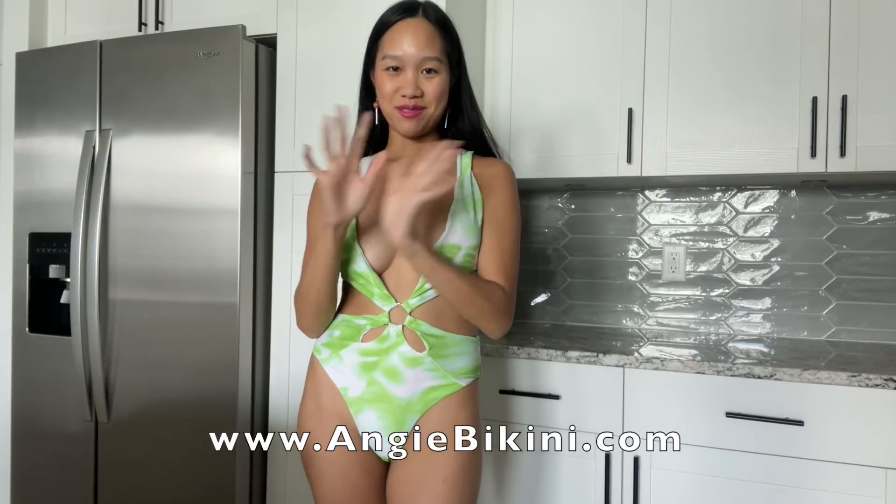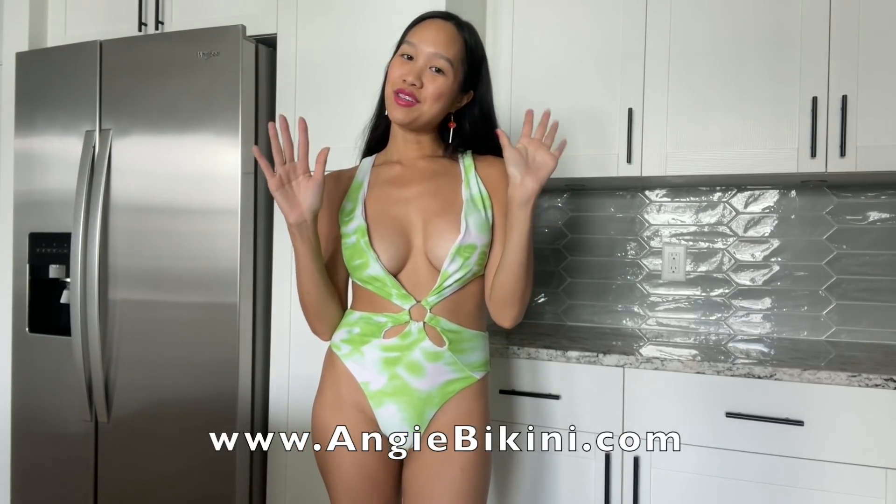Thank you so much for watching today's video. Make sure to leave me a comment and like this video. Subscribe if you're not already, and I'll see you in my next video. Thanks so much for watching. Love you. Bye!